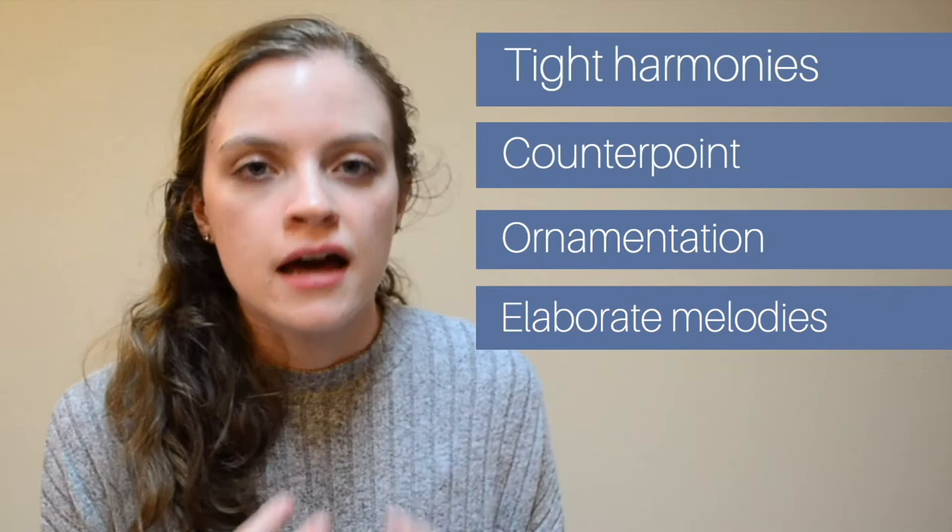Bach's musical style is the epitome of late Baroque music. We're talking very tight harmonies, counterpoint, ornamentation, lots of elaborate melodies, and things like that.